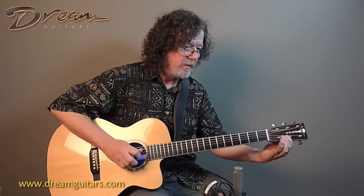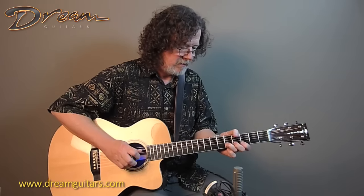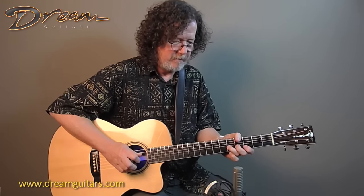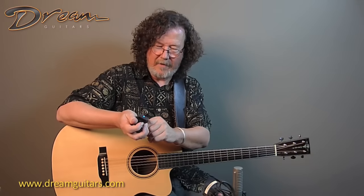You've got the option always of using that behind-the-nut bend with it. These cost about 80 bucks or something, I don't remember, but I've had a lot of fun playing with them, and sometimes I'll get lost just playing on one string like that.